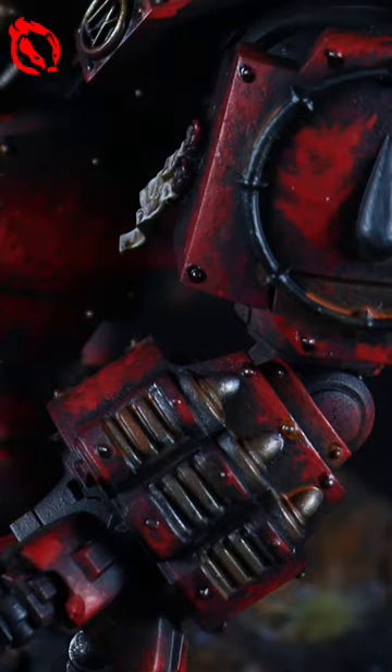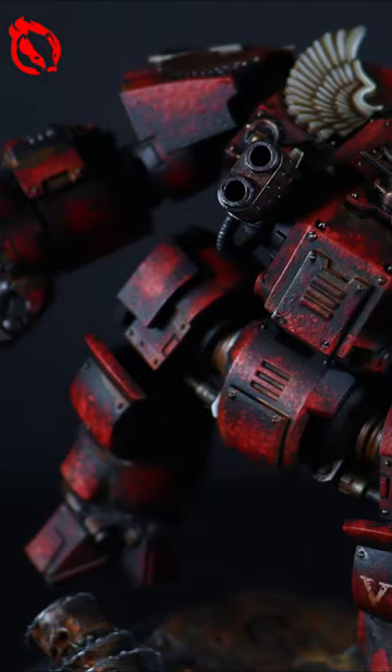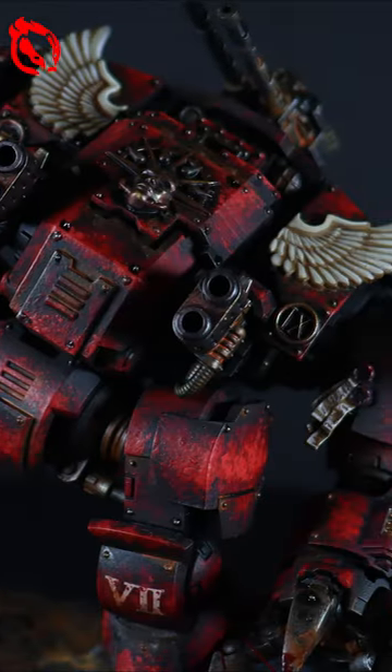Here's a quick guide if you'd like to have weathered armor panels like this Blood Angels Dreadnought. The complete guide is up now on Flashing Badger Painting on YouTube. Let's begin.